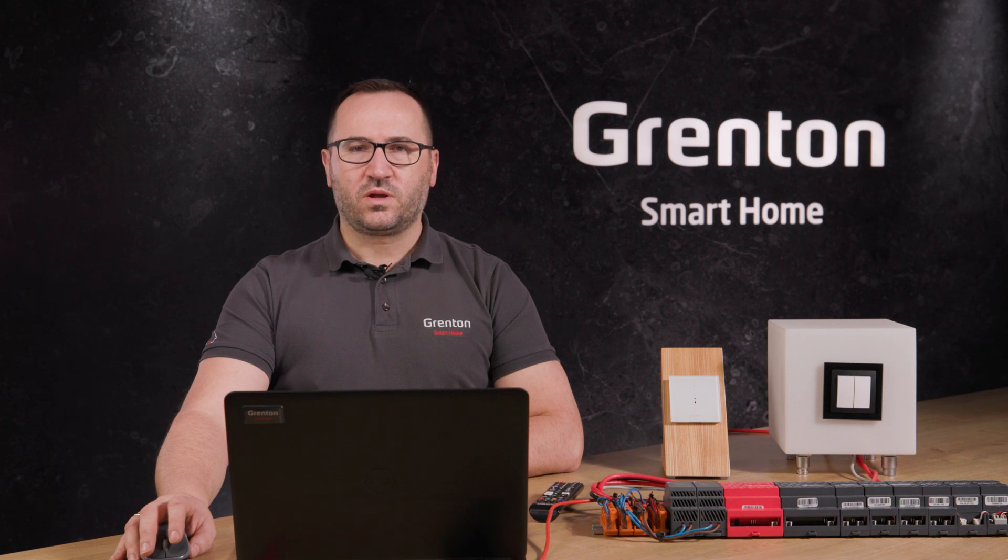As you can see, the configuration of the multi-sensor module is very simple, and the set of sensors it contains significantly extends the possibilities and functions of our smart home system. Thank you for your attention, and I would like to invite you to the next part of the Grenton Academy, where you will learn, among other things, the possibilities and configuration of gate modules.